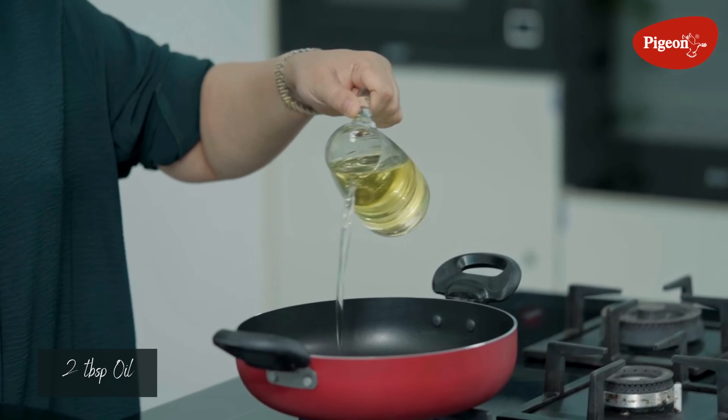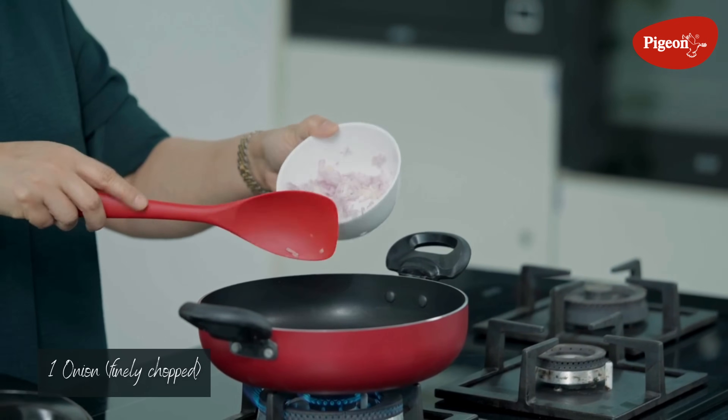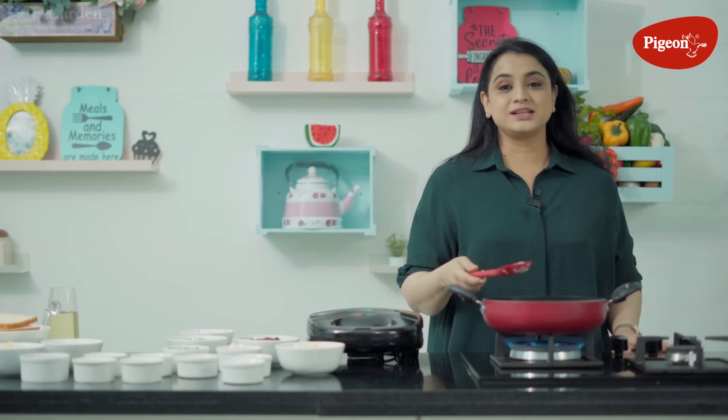Let's start and make a sandwich filling. Let's heat up some oil. The oil is hot — let's add some finely chopped onions. I am going to show the filling today.